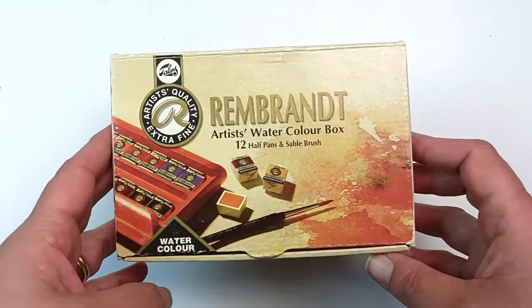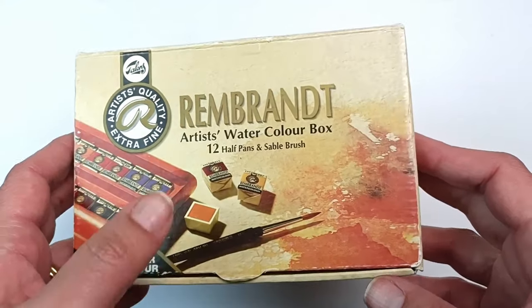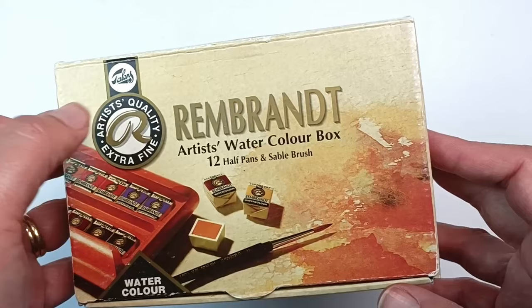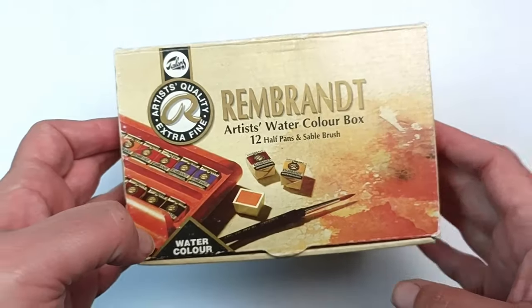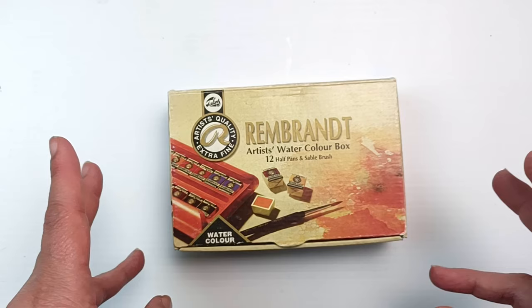Today I'm looking at this little box of Rembrandt artist watercolors - there are 12 half pans plus a sable brush. These are by Talens and this is their professional extra fine artist quality range, top of the line. Today I'll be opening the box, swatching all the colors, and doing some paintings.